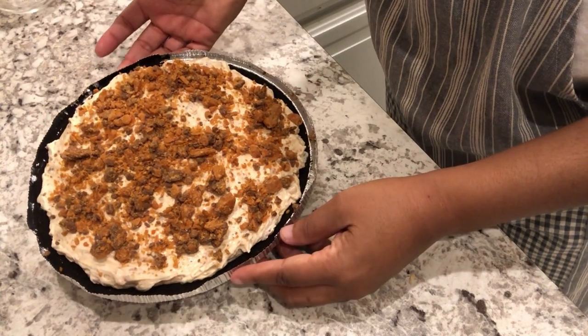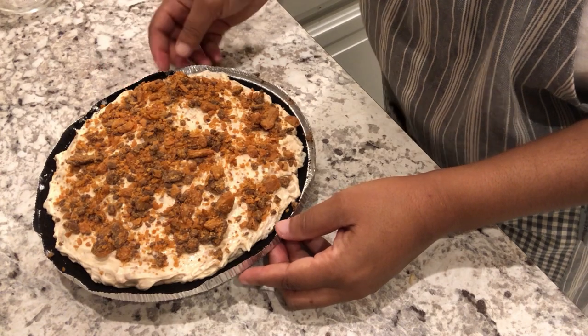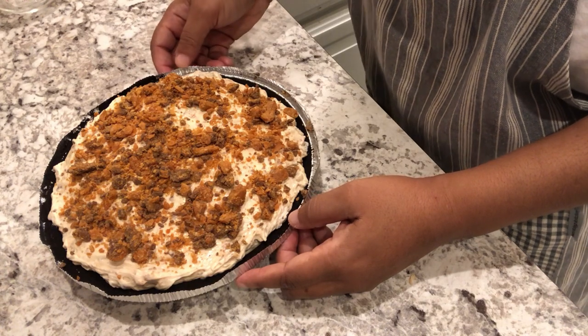All right, so here it is guys. All I'm going to do is pop this in the refrigerator for about five hours and then I will come back and show you the finished product.